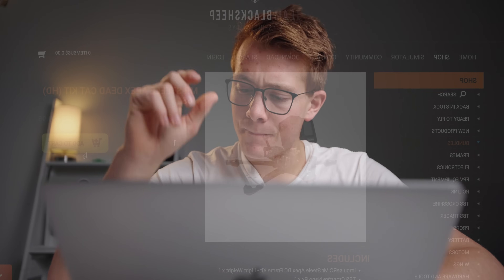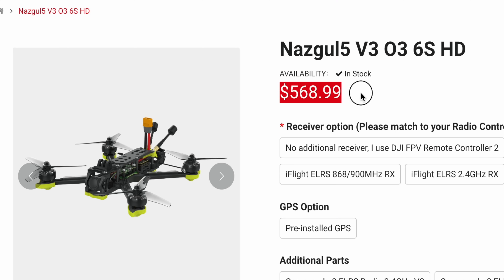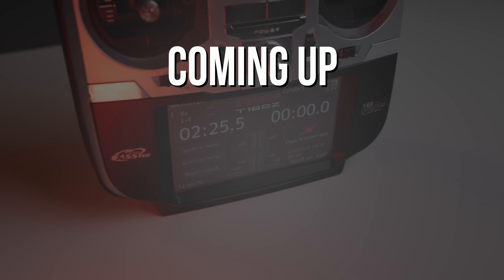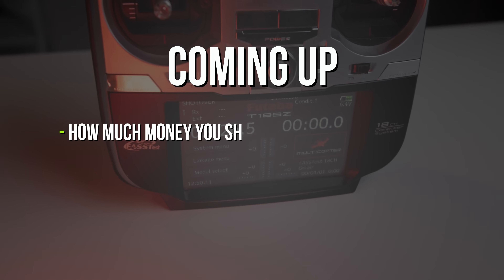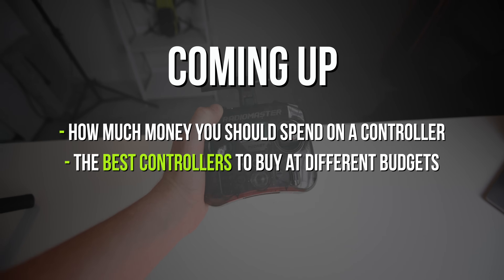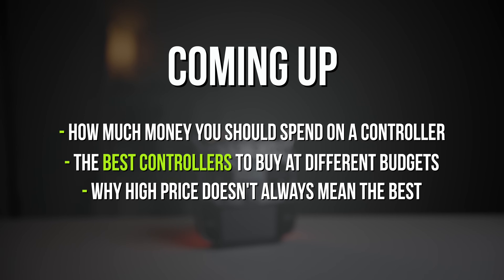How many times have you bought something that you thought would be absolutely perfect for you, only to find out later that there was a much better option and it was cheaper? Me too. I feel your pain. So in today's video I've made it my mission to find out if buying expensive FPV controllers is actually worth your money, the best controller options at every budget that'll last you a lifetime, and why buying the most expensive option might not actually be the best.